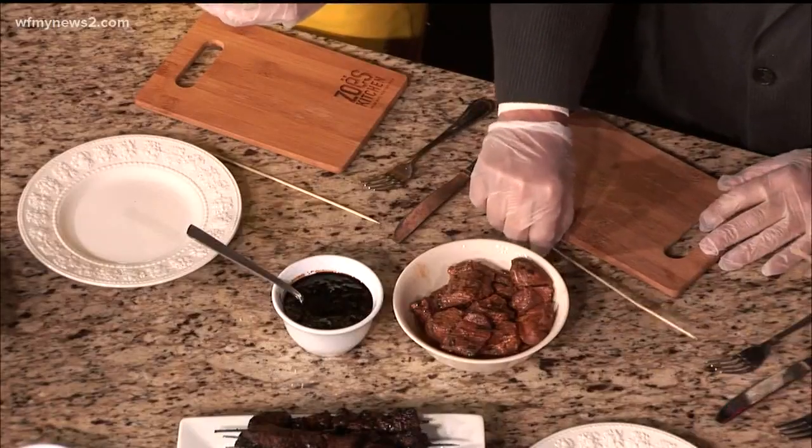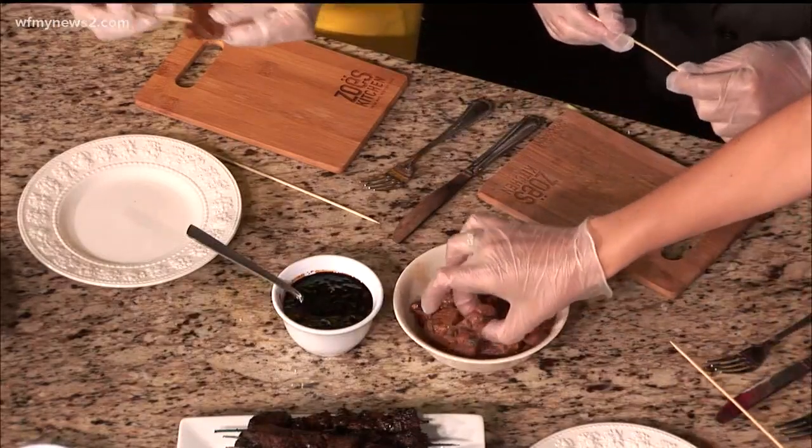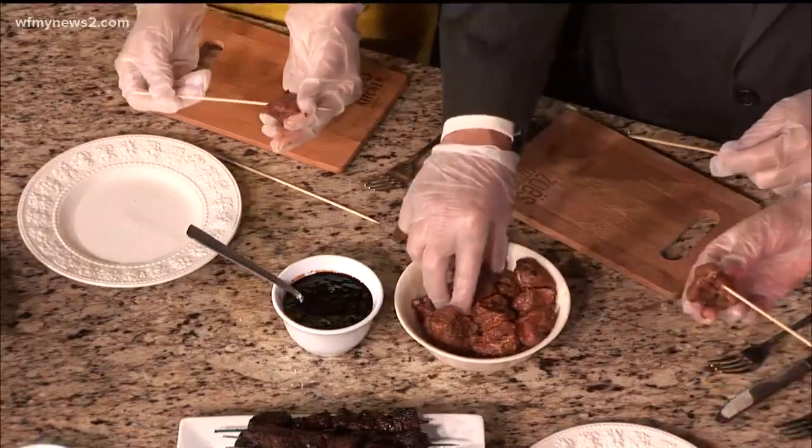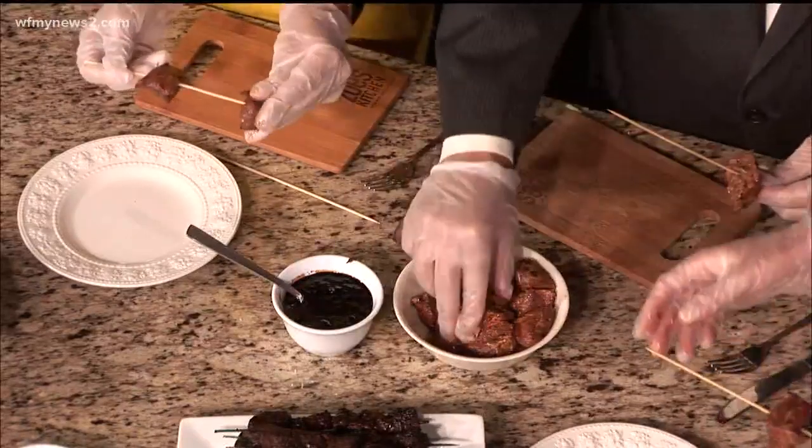You can really marinate your steak however you like it. We're going to take the skewers and skewer them. These are pre-soaked skewers. I do suggest if you're going to grill them, if you buy them at a regular store and they're not pre-soaked, go ahead and soak them in water for about 30 minutes so that they don't catch fire on the grill.